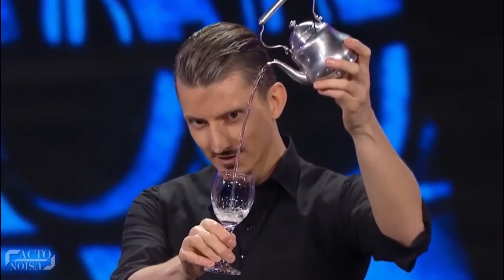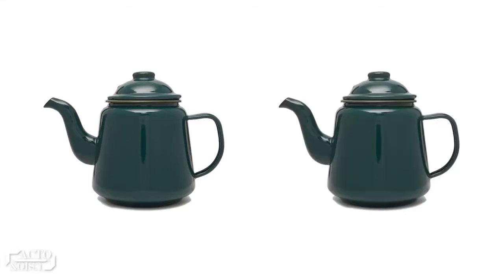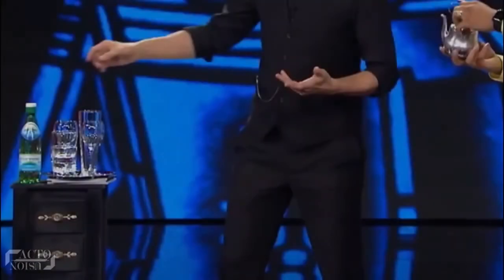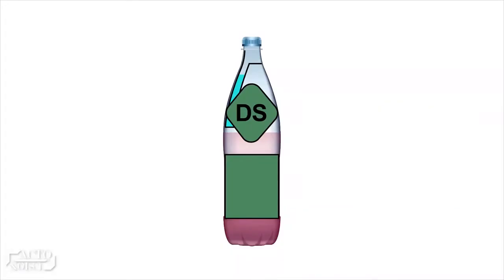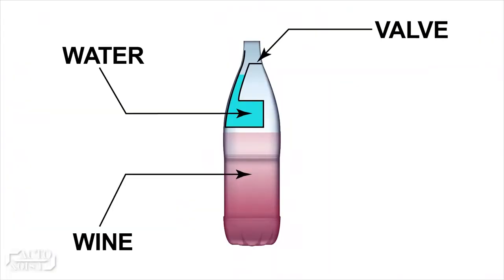Then, where do all the liquids come from? There are not one, but two teapots involved in this trick. The first pot is a normal one, and there's one more pot which we'll look into later on. The bottle plays a key role for the first teapot.